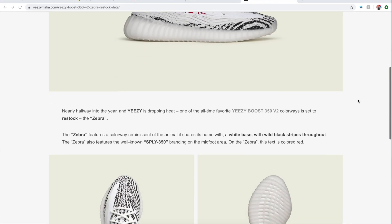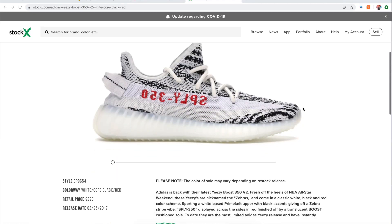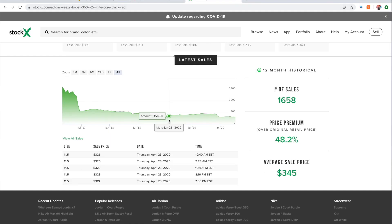If you haven't been able to cop a pair of these so far, the restock is supposed to happen on June 27th and seems to be limited to just here in Asia. Of course, because of the current pandemic situation, there might be a change in dates, but hopefully it'll drop everywhere on time. Otherwise, reseller prices have also been dropping, so if you're lucky enough you might even find a pair close to retail price.